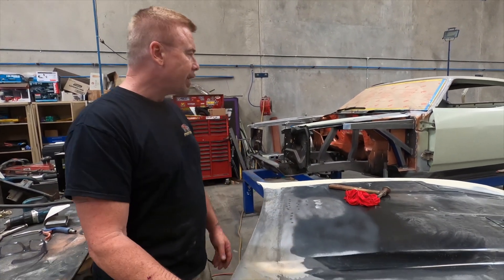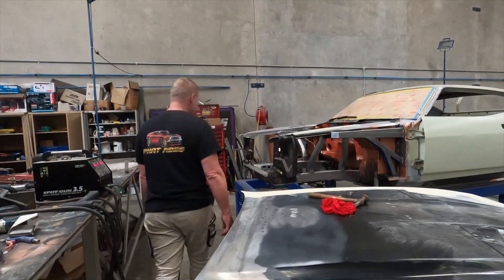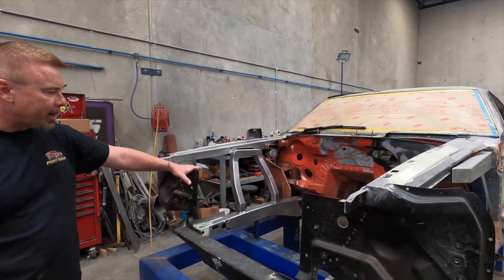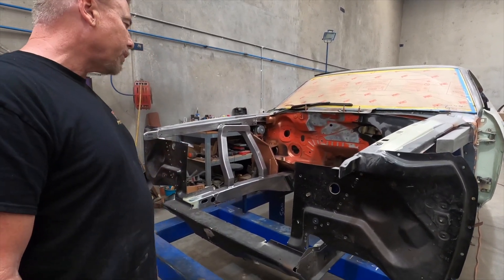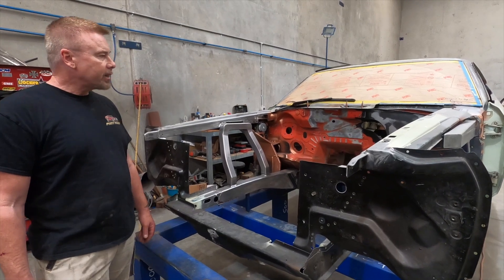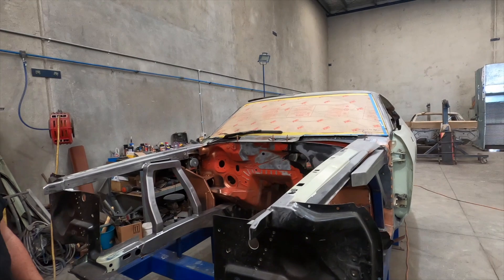Welcome back to Fat Fords. As you can see, we've been disassembling the coupe - we basically took all the guards, bonnet and everything off. I wanted to get all this area prepped up, so we got stuck into that with the DA, cleaned it up, and put a bit of easy-off on it to stop it rusting.